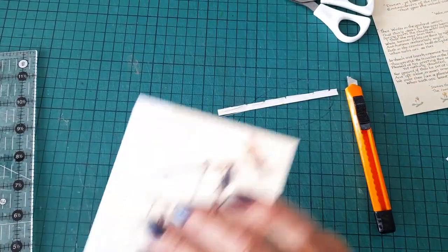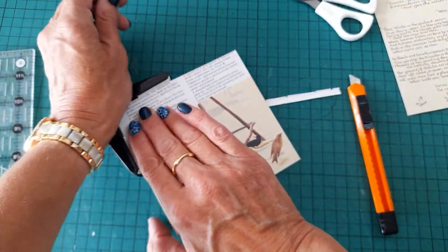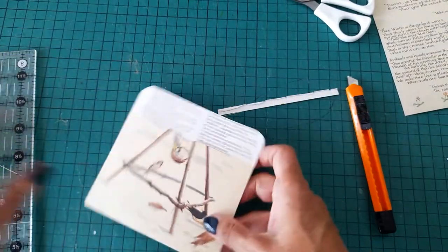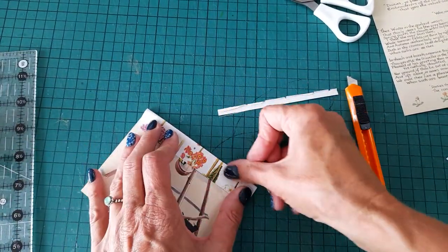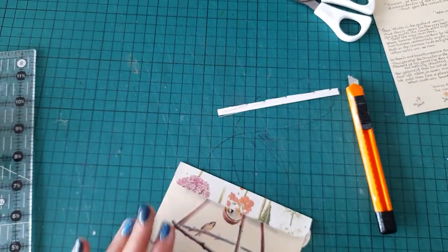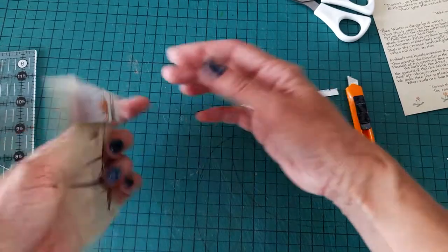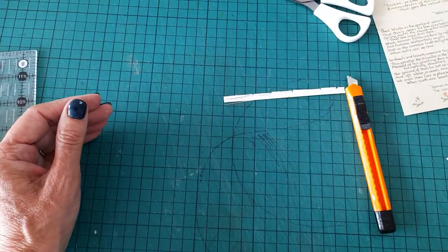Corner rounder punch — that's what I'm looking for. And then that can fold over there — I know those numbers are upside down. That's quite pretty as well, isn't it? I like that one as well. So that's two.